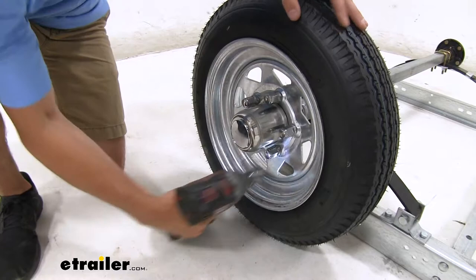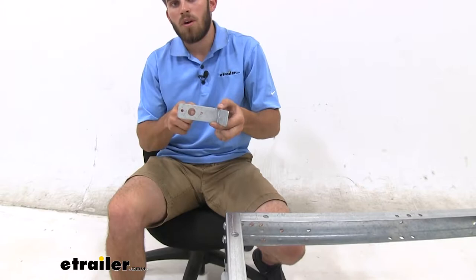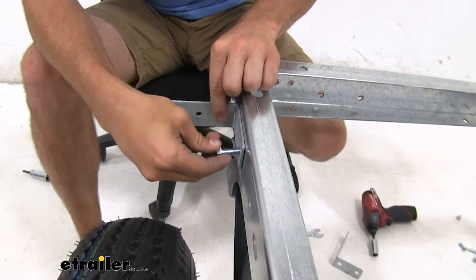Now we're gonna get the lights and brackets assembled. The brackets right here are gonna go on the side of our trailer. The big hole right there is where our light is going to go. Just put it on the side, stick a couple bolts in there, and put some lock nuts on and tighten them down.